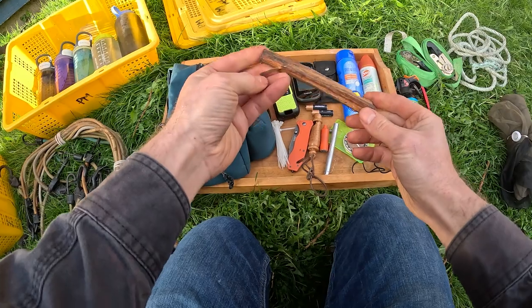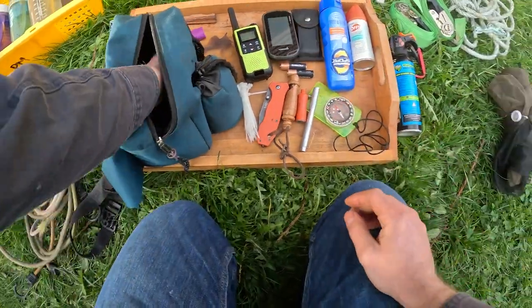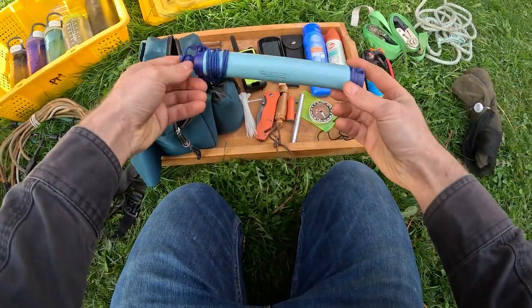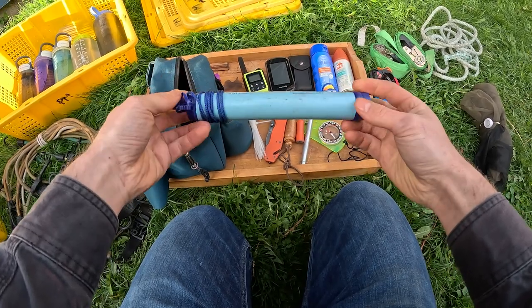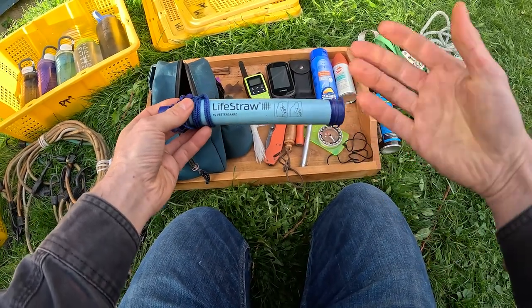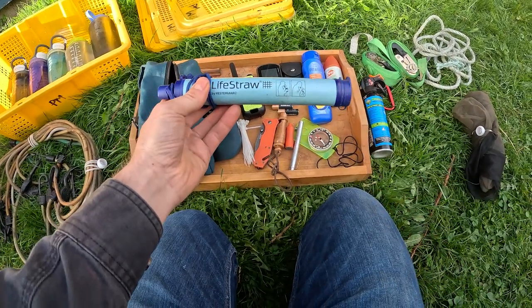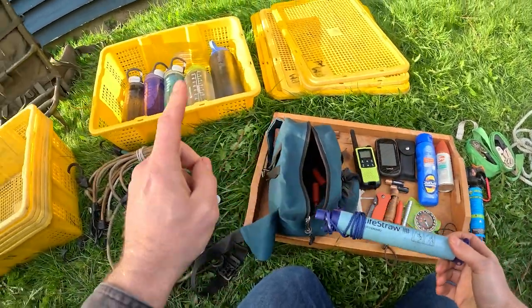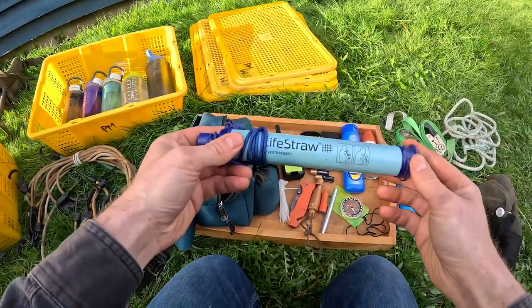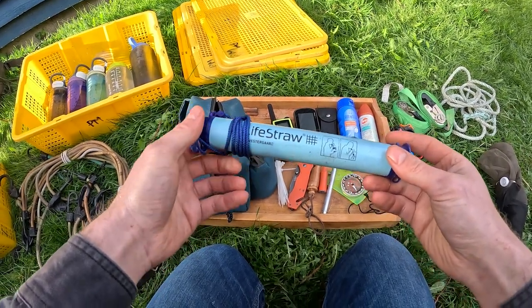I carry a piece of fat wood. If I get stuck in the bush at night, this will light up even in the rain — along with a lighter to go with it. And a life straw, which will filter water from a dirty source. It does not filter out heavy metal or oil contamination, but it'll filter out most amoebas and bacteria. I've had to drink out of some really gross looking swamps with this. That's why I bring so much water — even though I didn't get sick, the thought of getting sick in the middle of morel season would be horrible.